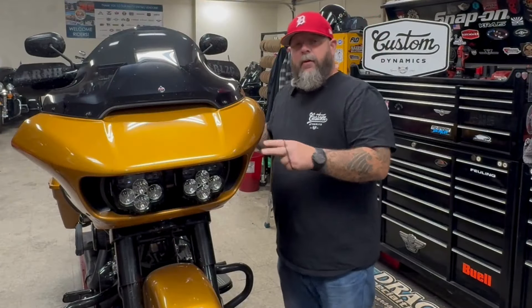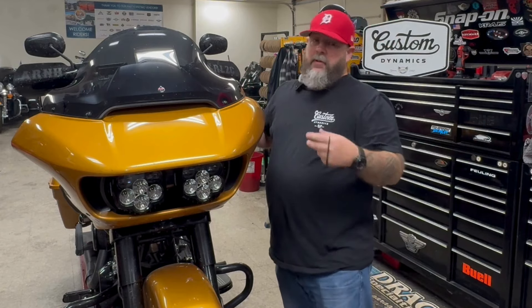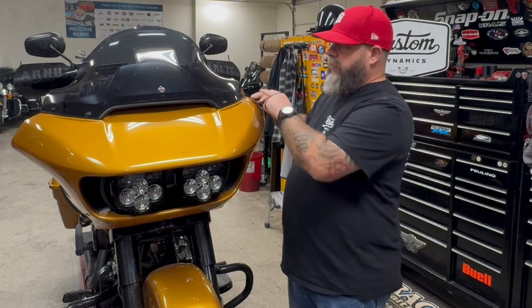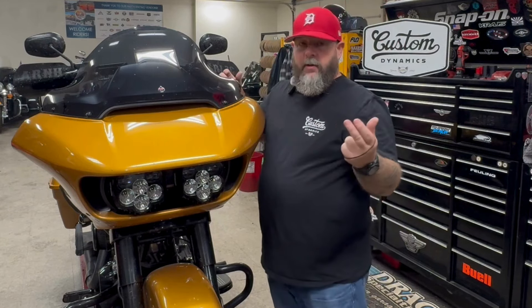Alright guys, I'm here at the bike. I'm gonna install the front turn signals. I'm gonna start with removing the windshield screws, getting the windshield out of the way, setting it aside in a safe place.